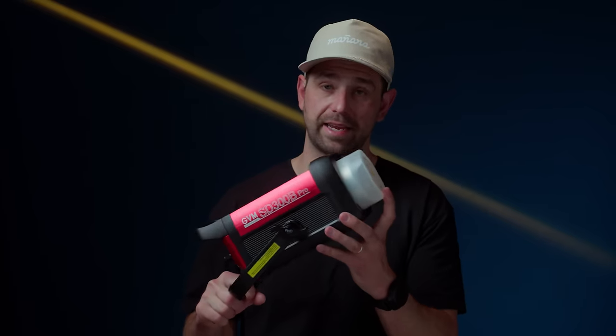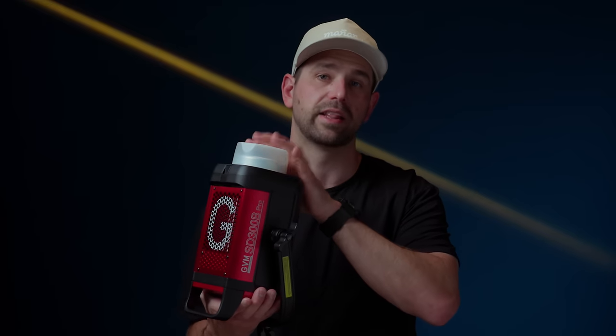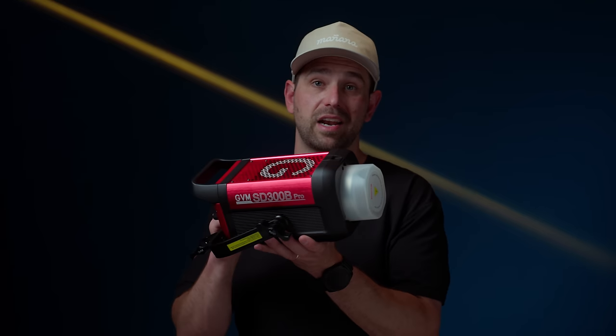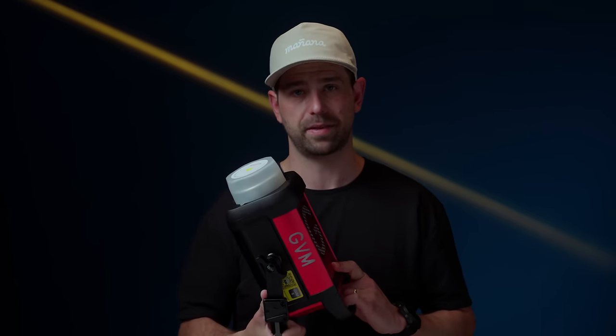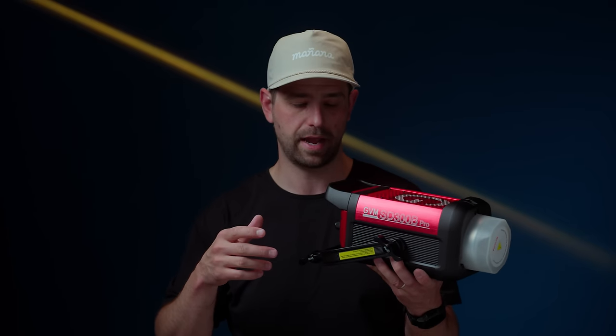Number three is the powerful output of this light. Having 300 watts is huge on set, and one of these can definitely light your subject. You don't have to worry about having multiple lights. If you're doing just a one-camera interview and need just one light, this would definitely get that job done. Or if you need to fill a room and bounce it off something, this would be a great light for that. Being able to go from very low all the way up to 300 watts and adjust that makes it really nice. Having that flexibility on set is huge.